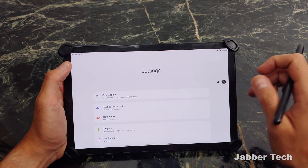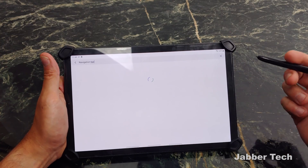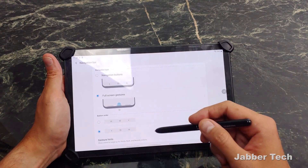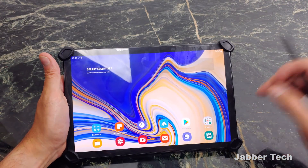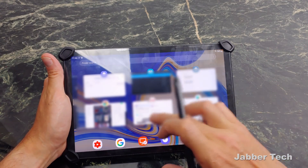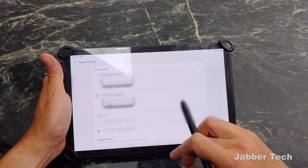We now have gestures built in. If you like gestures instead of buttons, you can switch that around. Just go into your navigation setting, go to nav bar, and you have the option. You can switch around the recents and the back button to customize it. Swiping up will take you back home, and if you swipe up on the recents tab, that helps too. Or you can swipe and scroll to go from app to app.